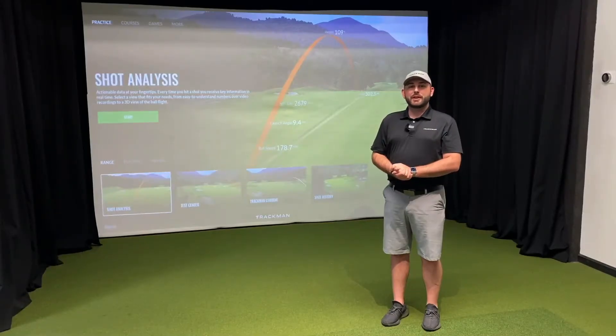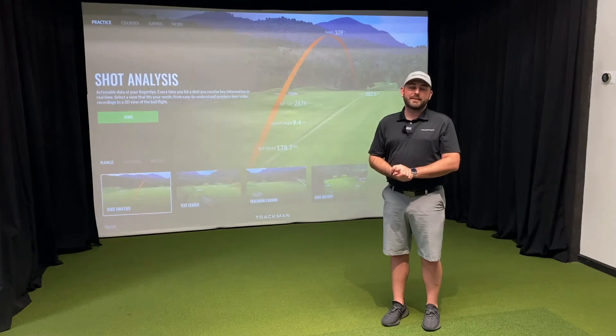Welcome back to another TrackMan tutorial video. Today we're going to take a look at how to connect an iOS device like an iPod, iPad, or iPhone to TrackMan Performance Studio as an external camera, so you can record swing videos. Let's head over to the PC and take a look.